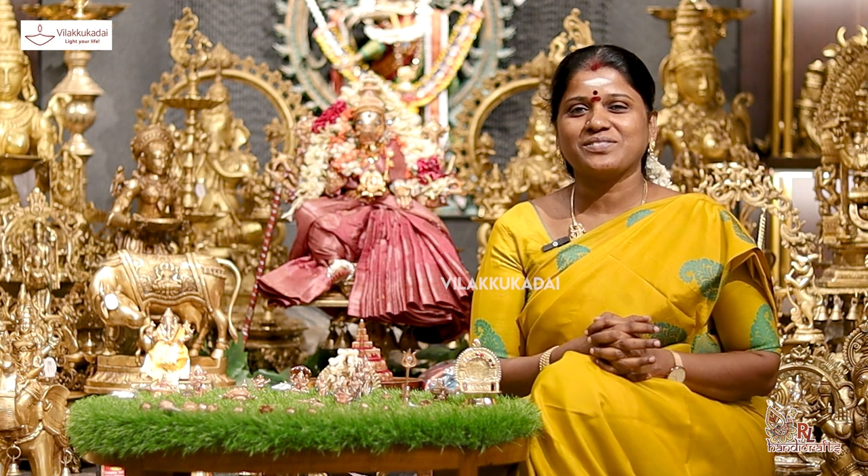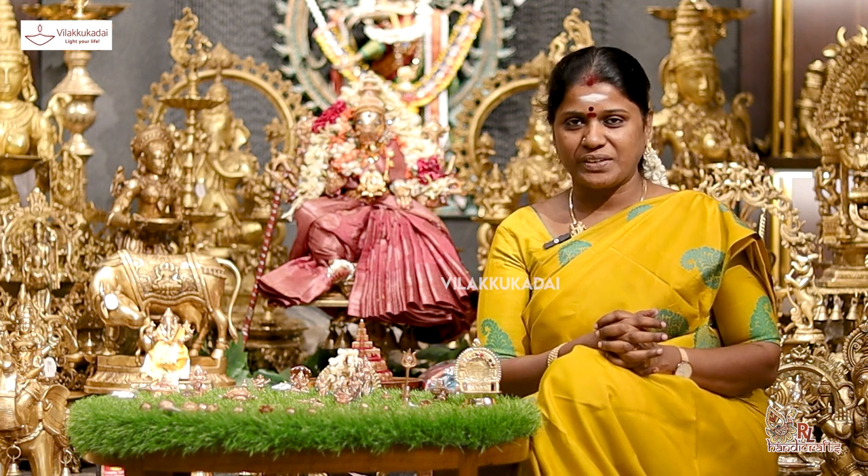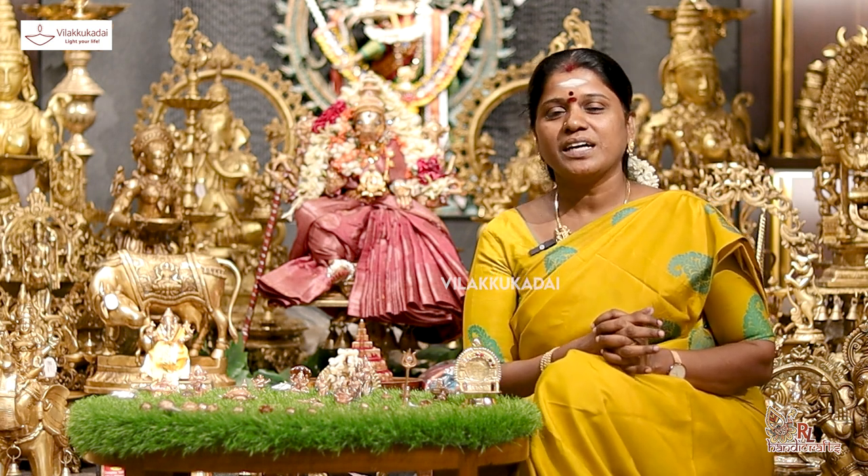This is Raja Lakshmi Sivashankaran, RL Handicrafts.